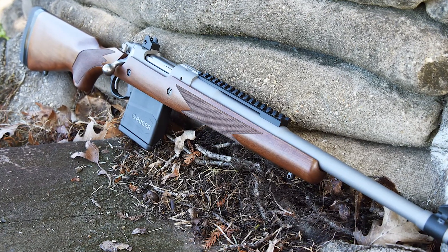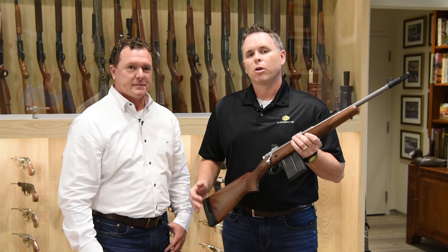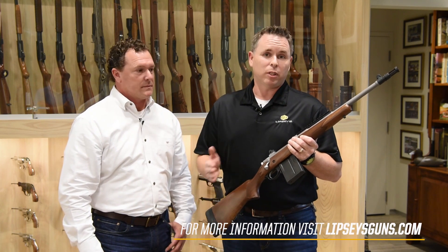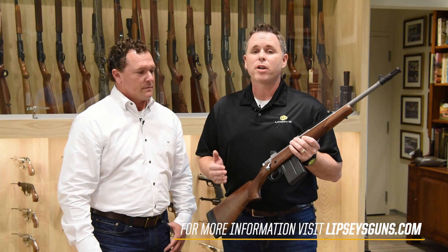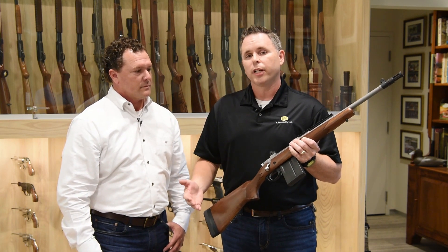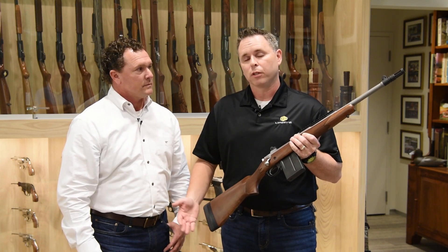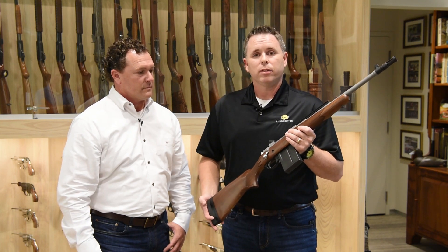If somebody wanted to get one of these rifles, the best thing to do is go to lipsysguns.com. There they have all of their exclusive guns listed — both current and past — with pictures, specifications, and a dealer finder. Just punch in your zip code, find a Lipsy's dealer in your area, contact them, give them the information on which rifle or pistol you're looking for, and get it on order. These are actually in stock now and ready to ship.